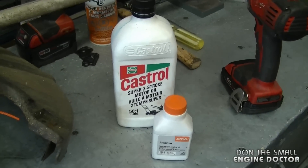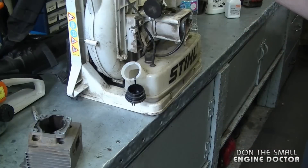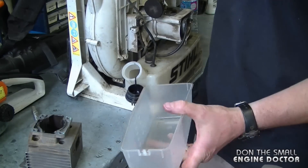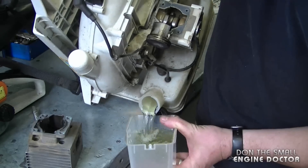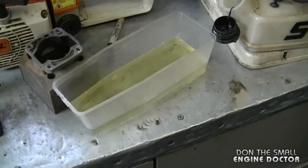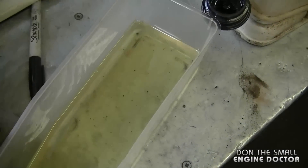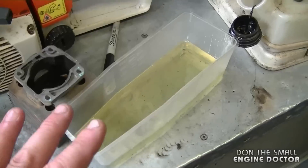If you use the 45-to-1 mixture you're going to have just a slightly bit more oil in your fuel. I'm just going to dump the fuel here to show you that it is straight gas, and it's pretty obvious that this was the culprit — somebody forgot to add mixed fuel to this blower.